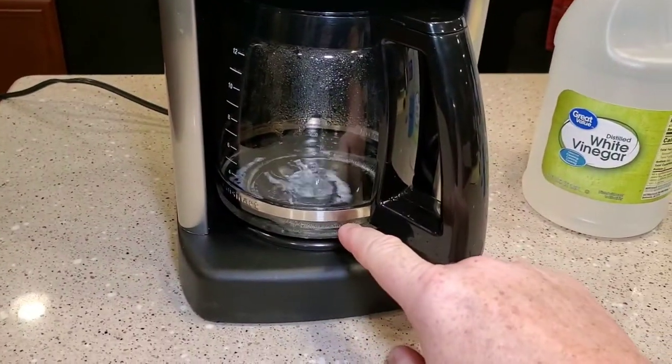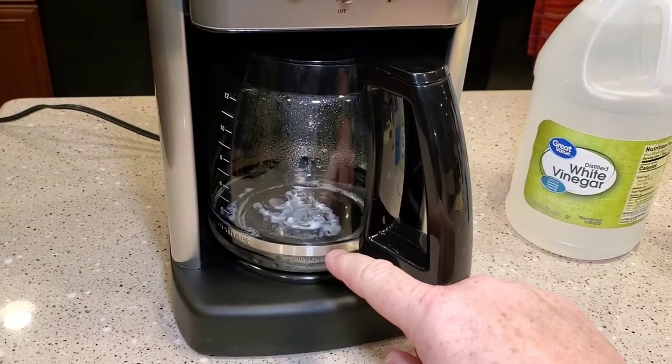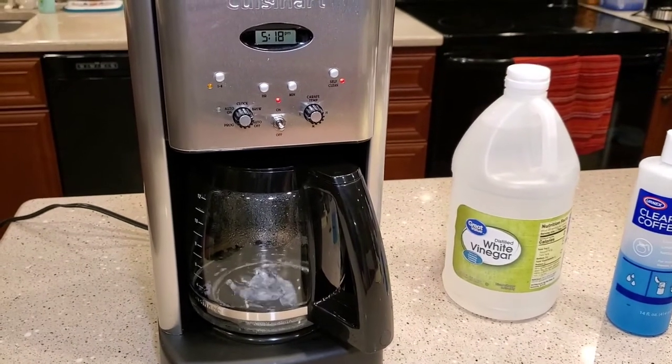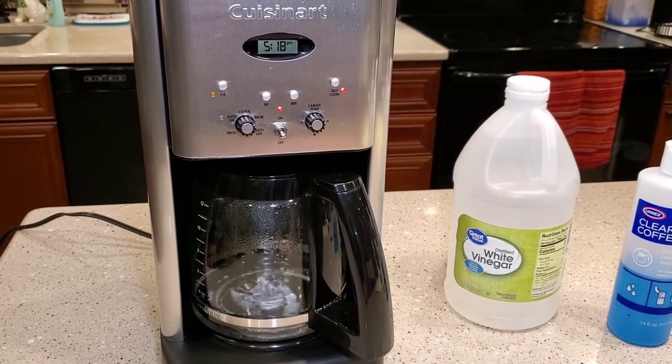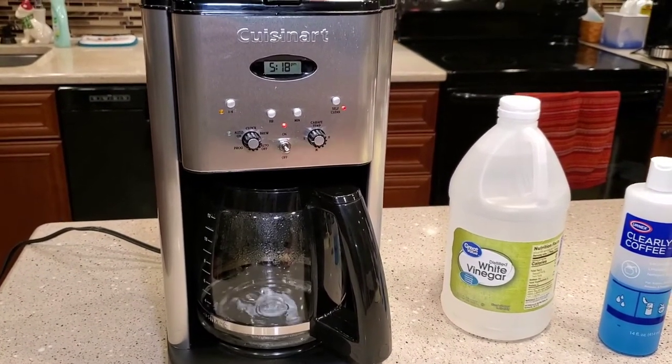You can see it's brewing a little bit of the vinegar. The vinegar kind of stinks when it's brewing, and it's just going to keep doing this sporadically. Like I said, this takes about 15 minutes to do this, and it takes about another 10 minutes to do each pot of water. So you're looking at about 45 minutes to an hour total, so make sure you've got plenty of time.